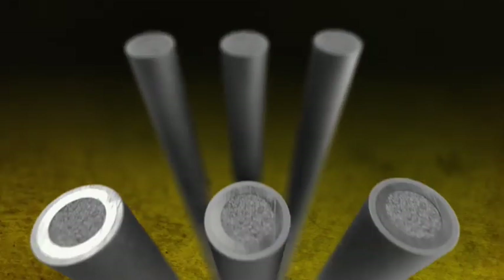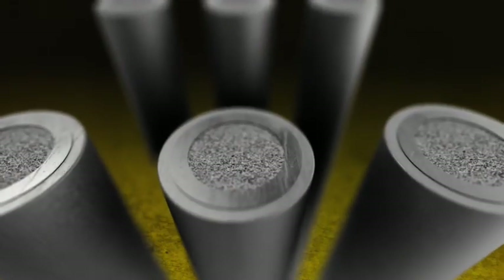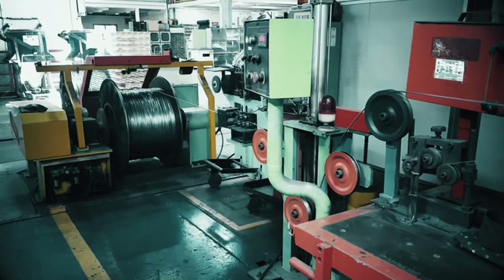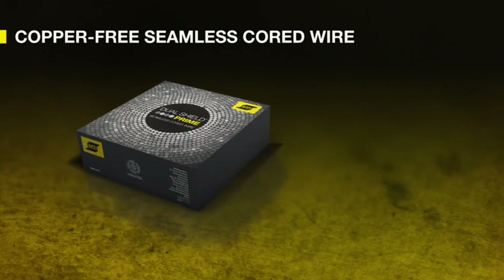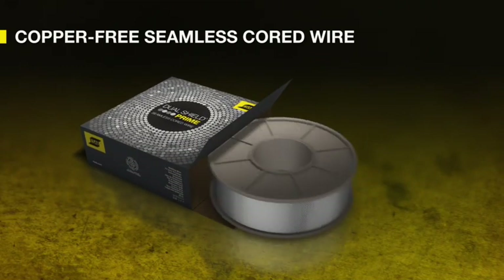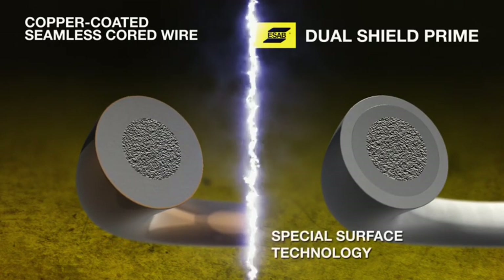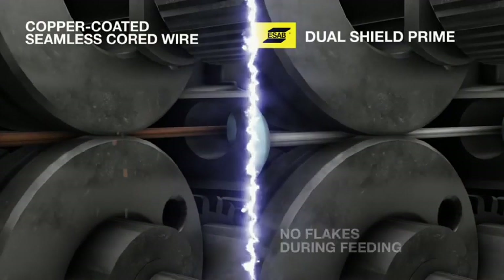Dual Shield Prime Copper-Free Seamless Cord Wires' unique formulation provides you with the best welding solution available. Utilizing an exclusive manufacturing process to produce a high-quality laser-welded seamless wire without the need for copper plating, resulting in superior quality and the durability needed to handle any job. Dual Shield Prime Seamless Cord Wire is uniquely treated with special surface process technology to inhibit rusting of the wire and to produce excellent wire feeding performance.